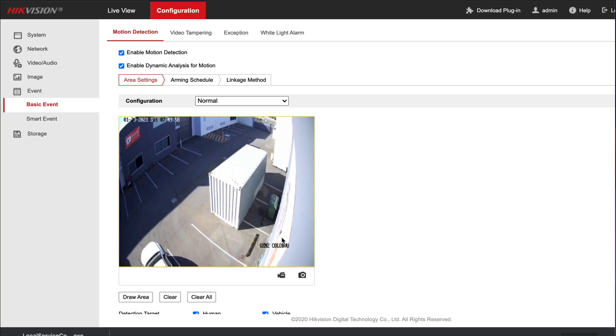The motion detection, straight out of the box, is configured to cover the entire frame of the camera's field of view. But now they've given us the AccuSense selection criteria, so you're now able to draw the exact shape where you want to pick up detection, which is really handy to filter out the road and what have you. In the old version it was just squares and it wasn't very precise. This one is very precise and very easy to set up.